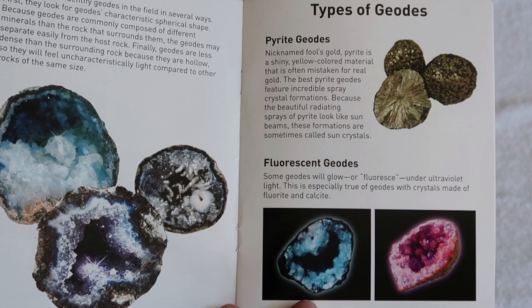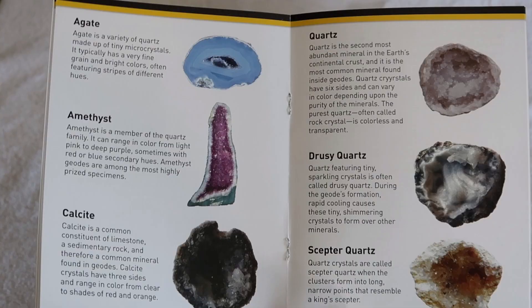Look — fluorescent geodes, agate, amethyst, calcite, quartz, druzy quartz, and scepter quartz. They look pretty cool, huh? And then there are foreign language versions of the manual as well.